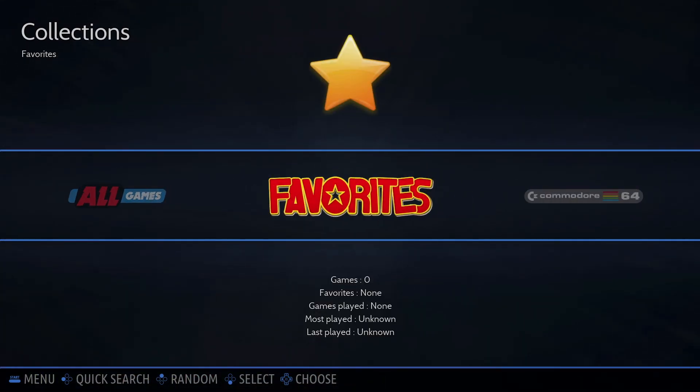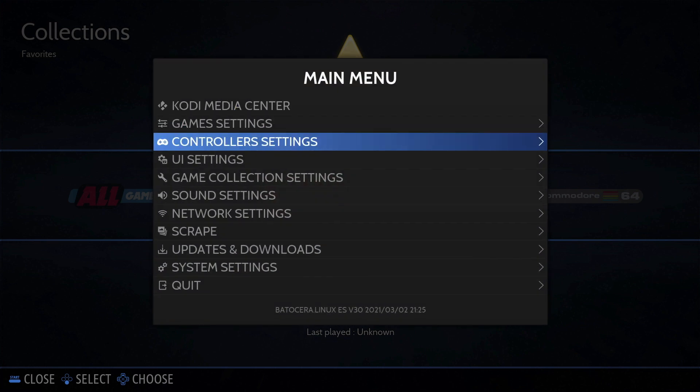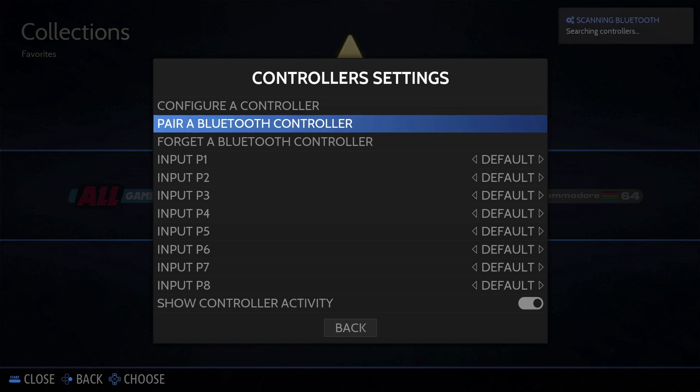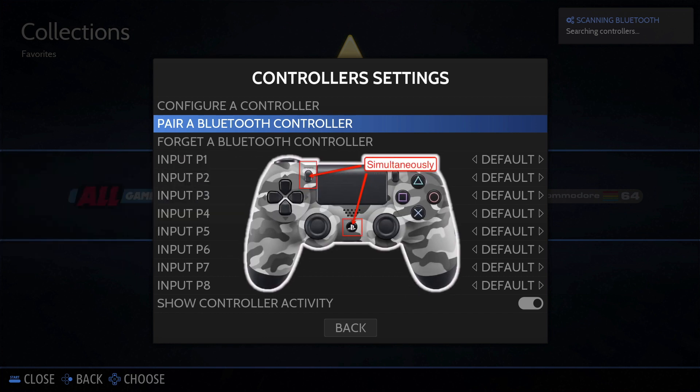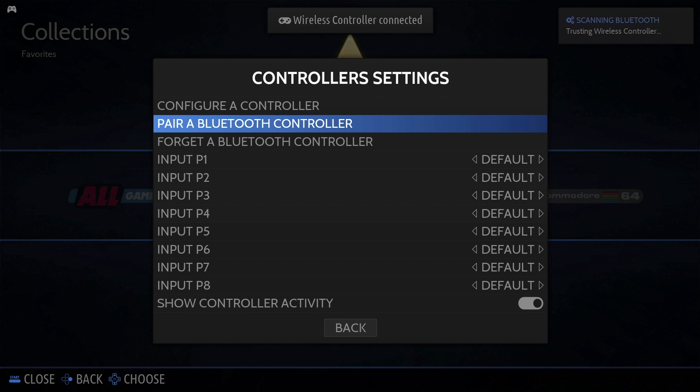To bring up the main menu, press the spacebar on your keyboard. Scroll down to 'Controller Settings' and select it. Next, scroll down to 'Pair Bluetooth Controller' and select it. At this point it's scanning for your Bluetooth controller, so put your controller into pairing mode. Almost instantaneously you'll get a pairing. Now I've got my controller connected and I can show you a few more tweaks on the system.